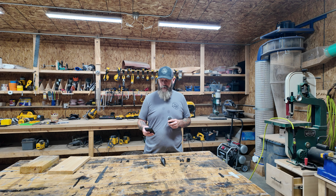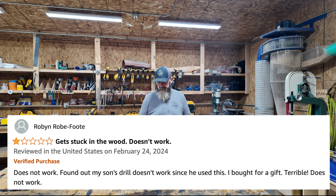Robin does not like this thing and wrote: 'Does not work. Found my son's drill doesn't work since he used this. I bought it for a gift. Terrible. Does not work.' Challenge accepted.